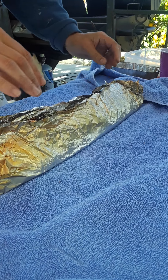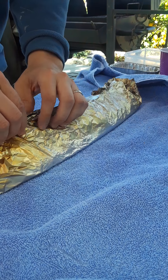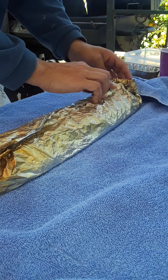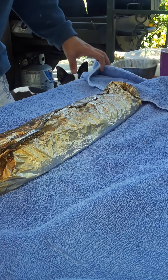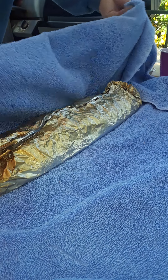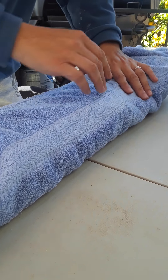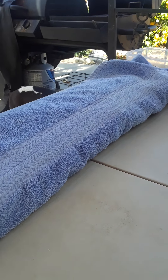I kind of want to leave everything all nice and tight — there's still a lot of juices in there, so it's going to keep cooking. We're going to just let it sit in this towel for about half an hour or so. There you go guys — thanks again, please subscribe to my channel and we'll talk to you soon.